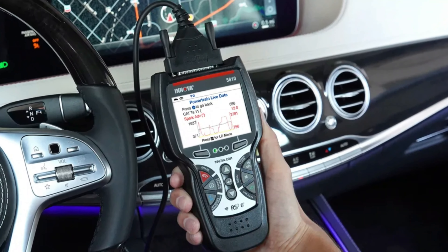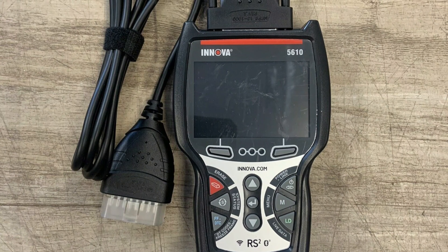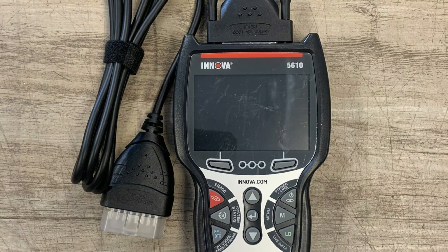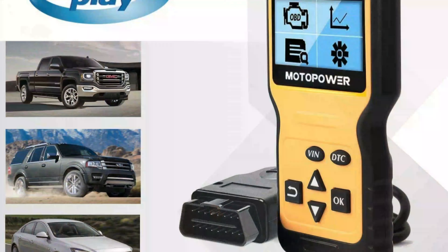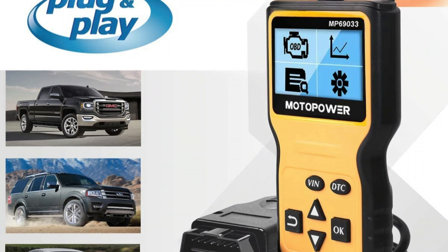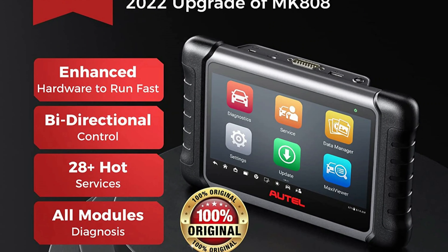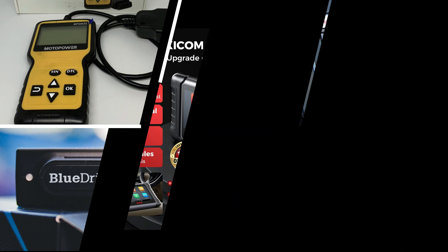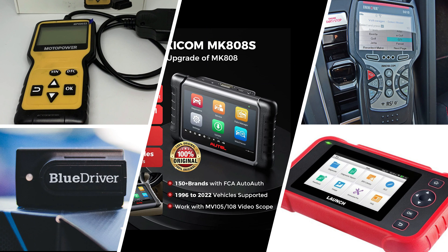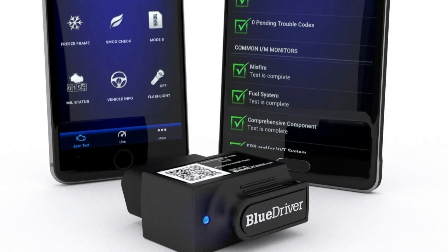It can run a simulated smog test, evaluate the battery and alternator, and show live data for engine operation, anti-lock braking, and other systems during a road test. It ranks faults based on importance and shows freeze-framed data — a snapshot of exactly what was going on in the car when its control electronics triggered the trouble code. This car diagnostic tool can even predict a DTC that's likely to flash in the near future.